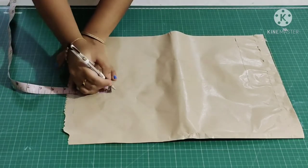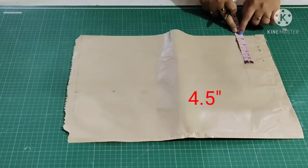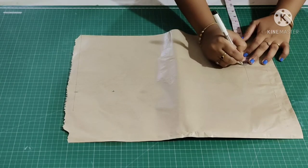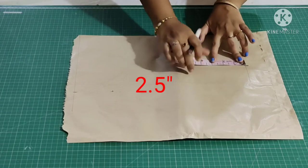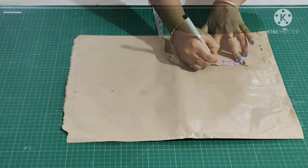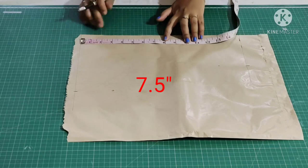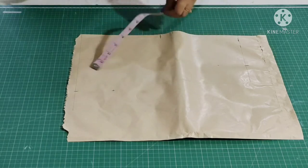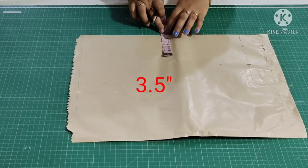From here mark 3 inch down, and in the bottom mark 4.5 inch. From here mark 2.5 inch. From the top mark 7.5 inch, then again mark 3.5 inch from here.